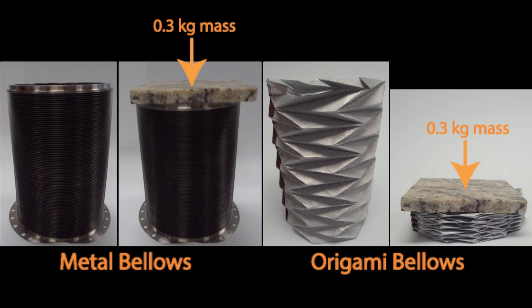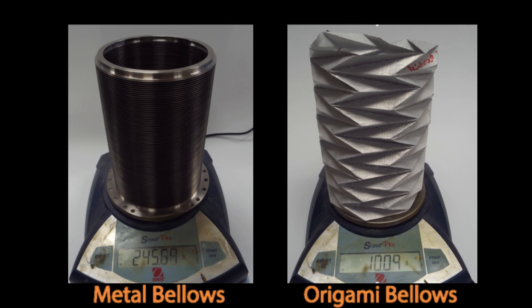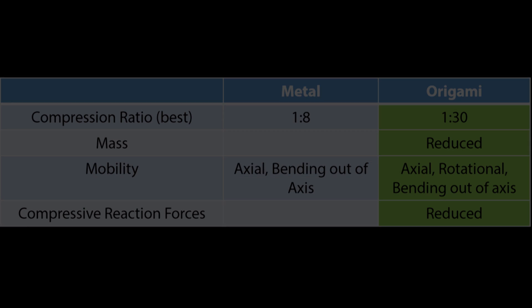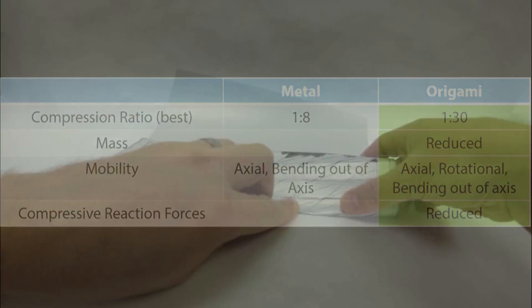Traditional metal bellows use diaphragms that are welded into a cylinder that can be compressed to about a third to an eighth of its extended length. Metal bellows require relatively high forces, have significant mass, and lack the flexibility to rotate or bend.